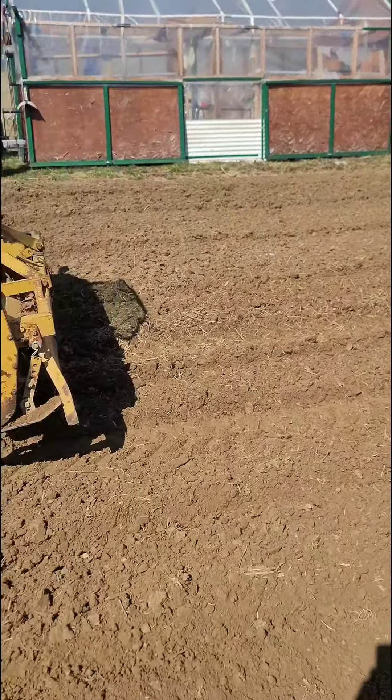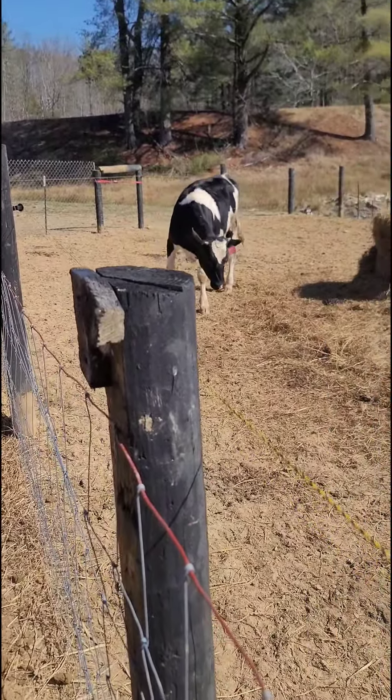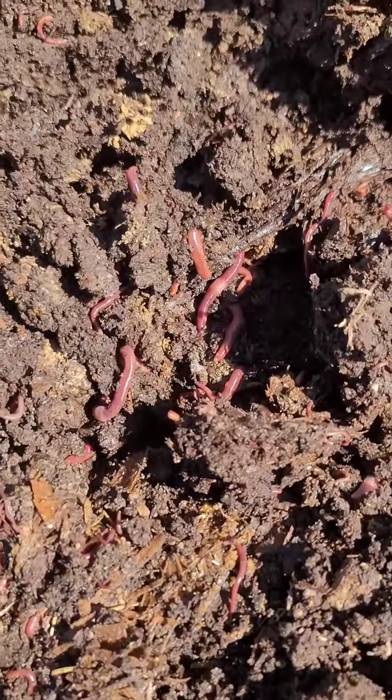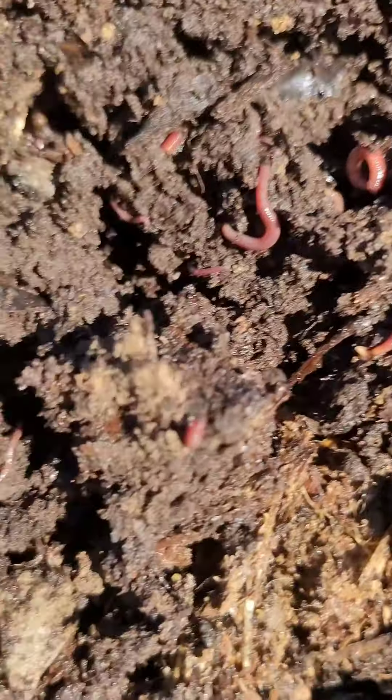It's supposed to start raining this weekend. I'd like to have it all done by tomorrow. I got to keep moving. I want you to look at the worms in that compost — I can't get over that.